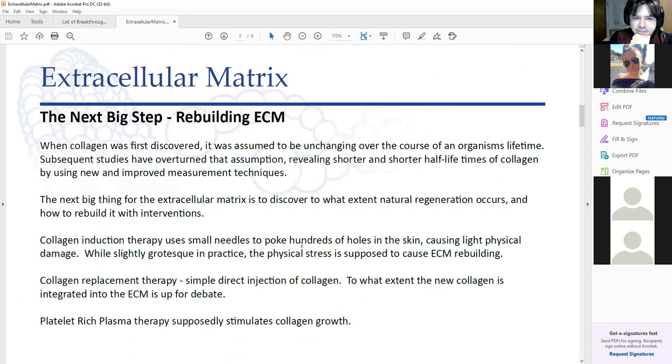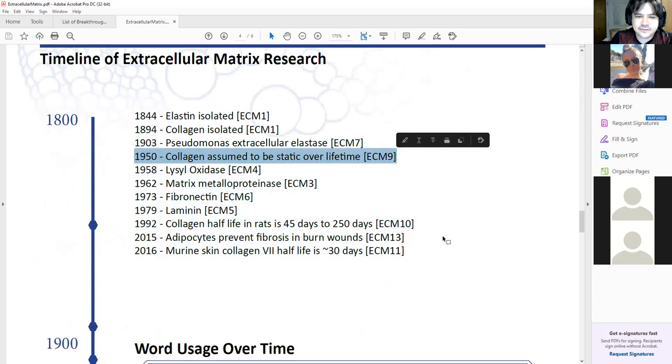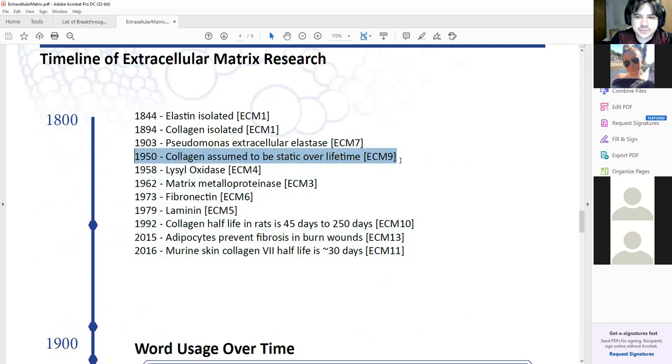The next big step for ECM is to rebuild it. There's a lot of misinformation about how much regeneration the ECM undergoes, and some of that was a product of really early experiments. In 1950, they did the first collagen experiments where they were trying to look for how fast the collagen turned over in a rat. What they found was they thought it was going to be static over the entire lifetime, and that's where the notion that your collagen doesn't regenerate comes from — this paper in 1950. A lot more discoveries were made and people kept revisiting the concept of a static ECM over and over.